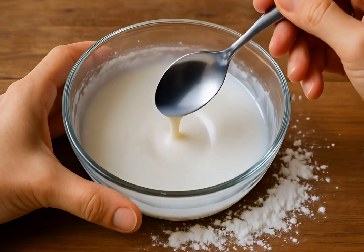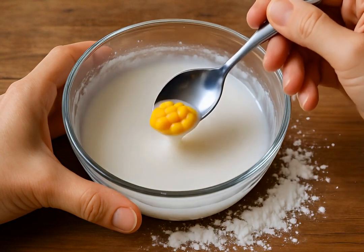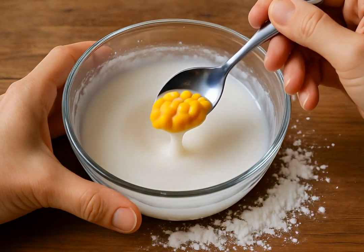Combine about two parts cornstarch with one part water. Mix slowly until thick. Adjust consistency by adding more cornstarch or water as needed.